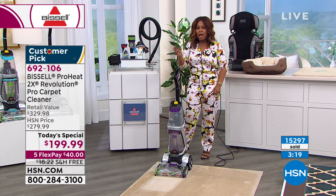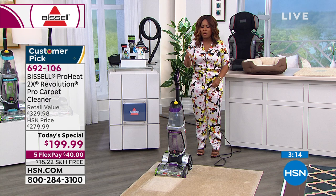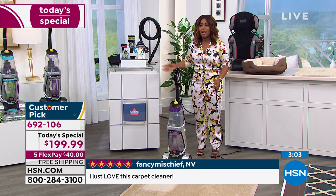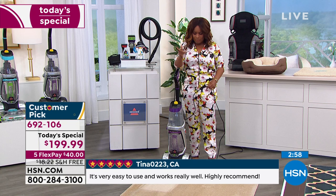Bissell as a leading brand and manufacturer has literally thought of it all. This has earned the Good Housekeeping Seal — that paired with the lowest price, free shipping and handling, and $40 FlexPay, I would do it today before all the quantities are gone. We've included everything you need right out of the box to shampoo your carpets.